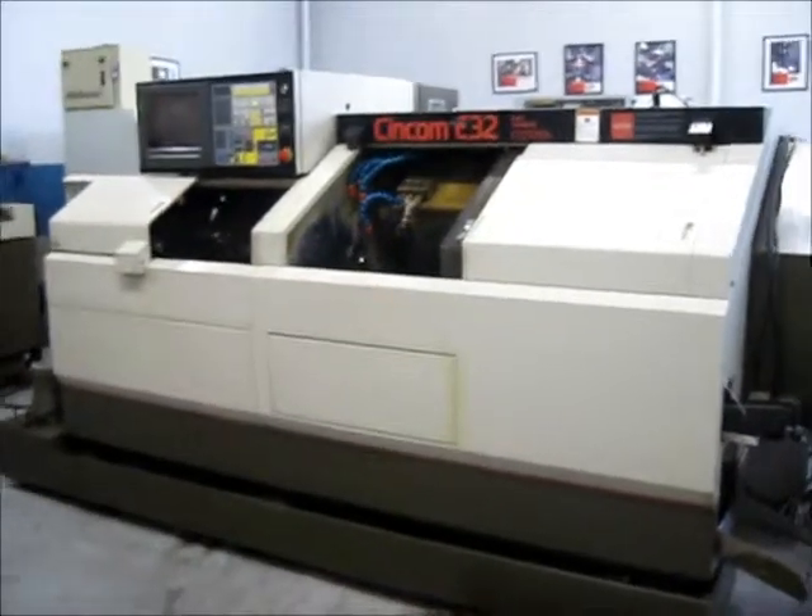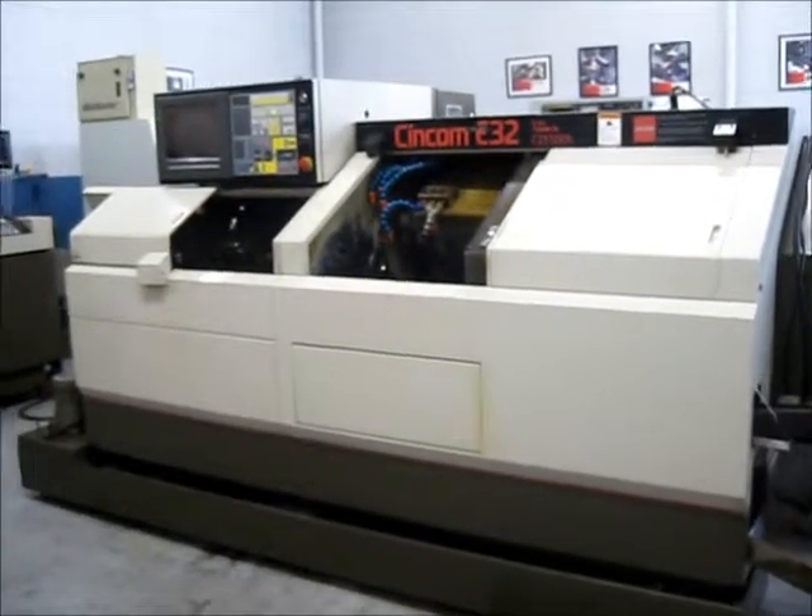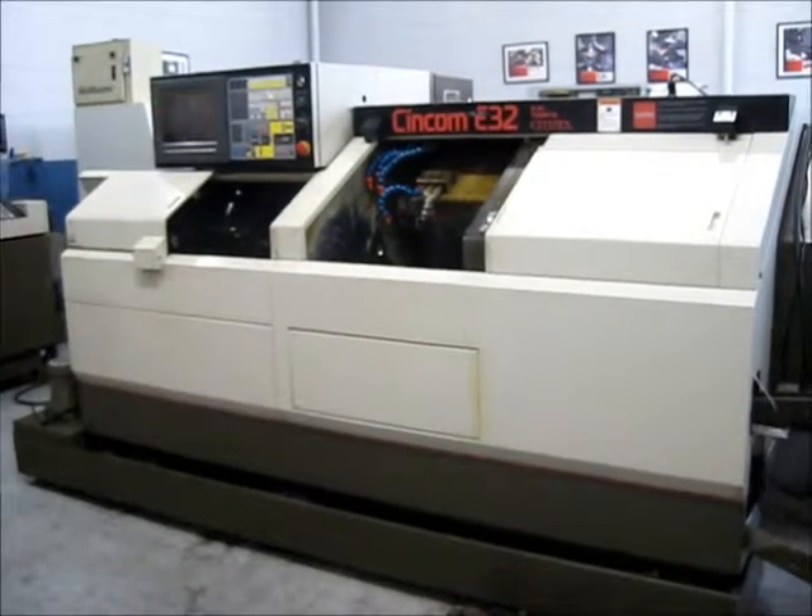This concludes our videotape inspection of the Citizen E32 CNC Swiss lathe. Take care.